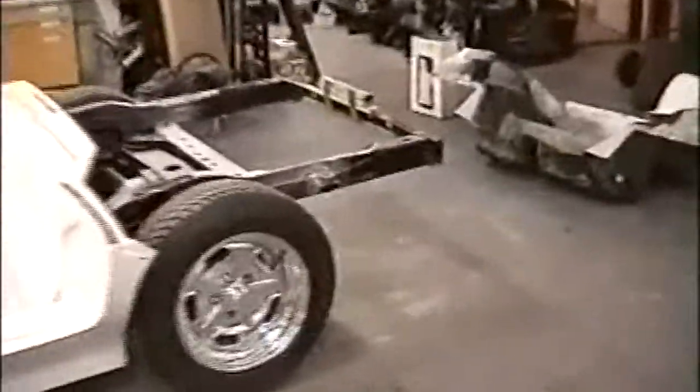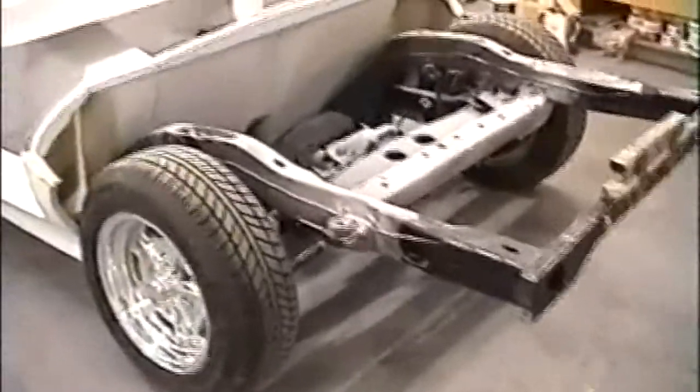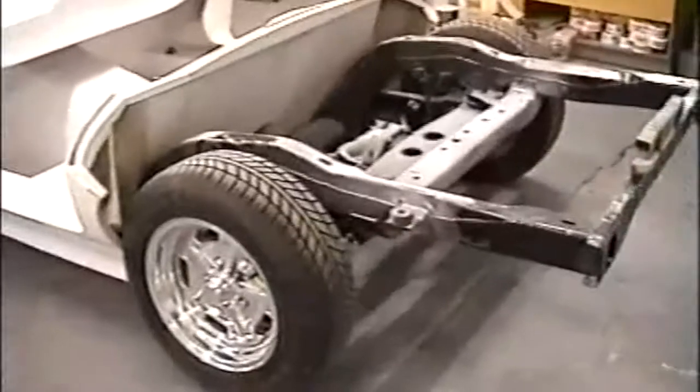First off, we're using a standard Corvette frame — no modifications whatsoever, except the removal of rear gussets in the corner of the frame, which I'll show when we get this on a ramp.